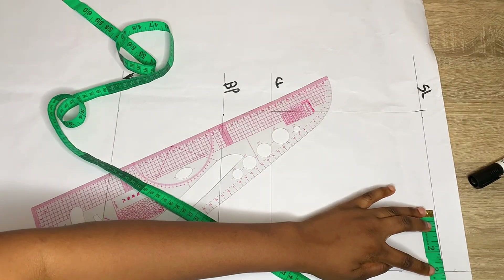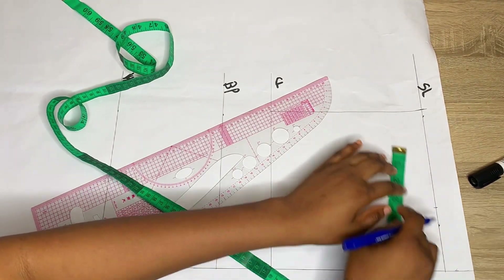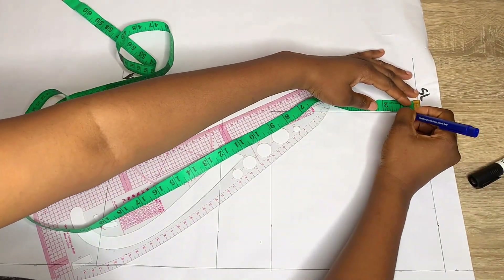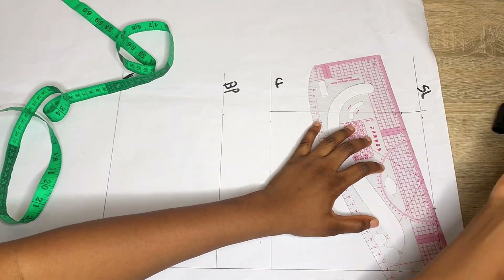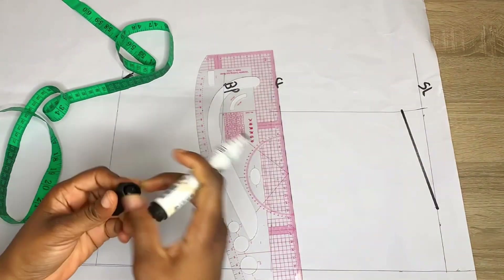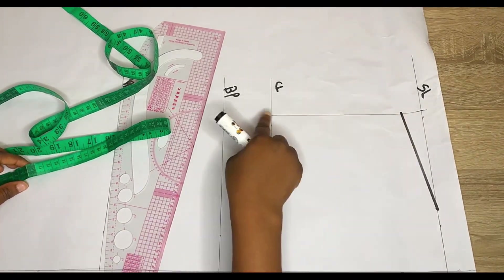The shoulder is not straight, so to get our shoulder slope we're going to come in from the center front by 3 inches from that 2-inch buttonhole space, and then come down by 1 inch on the armhole line. We're going to connect this with a straight line — this is going to serve as our shoulder slant and our new shoulder line.